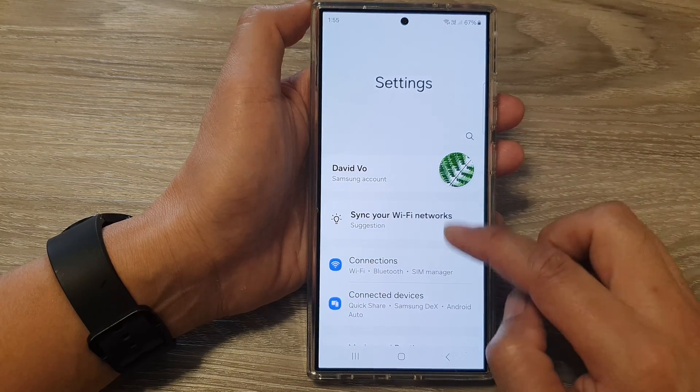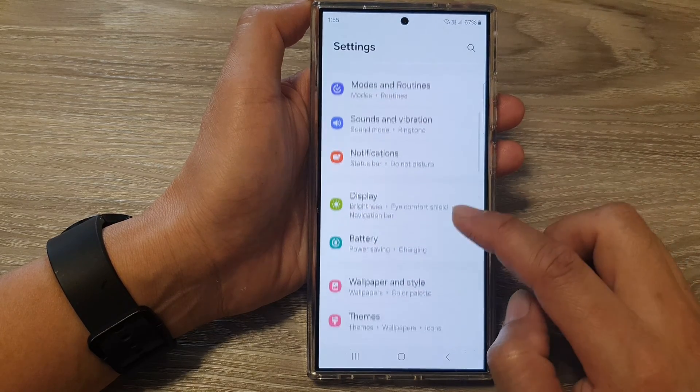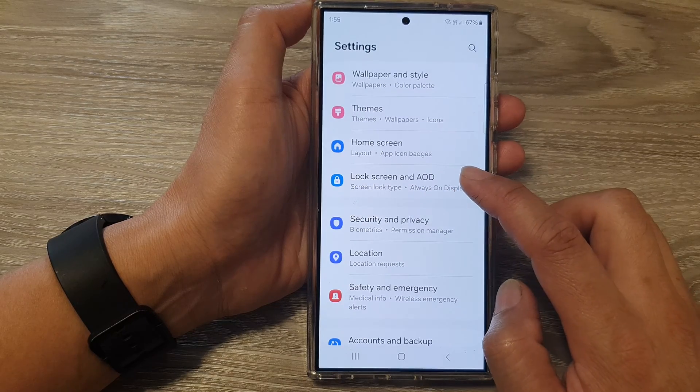Next, in the settings page, scroll down and then tap on Lock Screen and AOD.